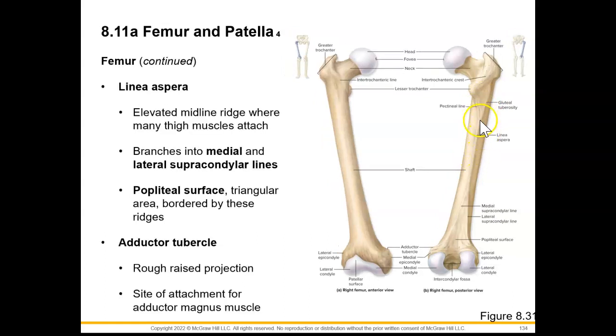Posteriorly, we can see this really prominent rough line, and that's what linea aspera means — linea is line, aspera means rough. This is just an elevated midline ridge where we're going to see six of our thigh muscles attach. As we continue down, it's going to branch into a medial and lateral supracondylar line.